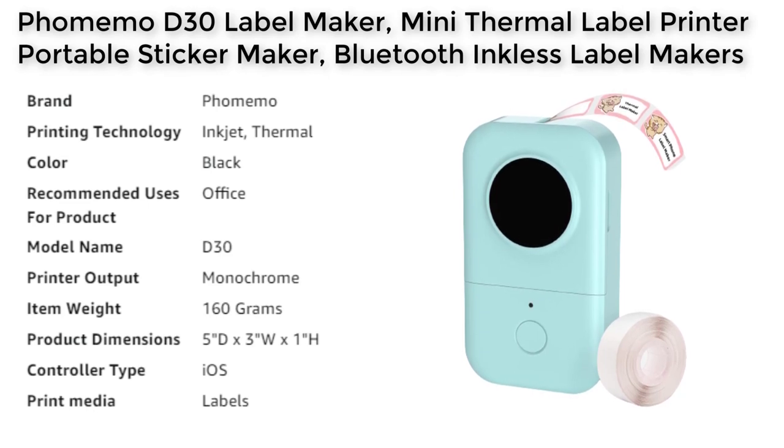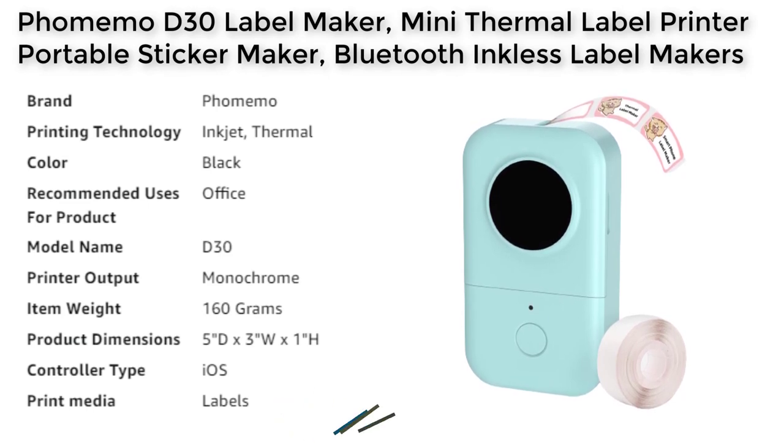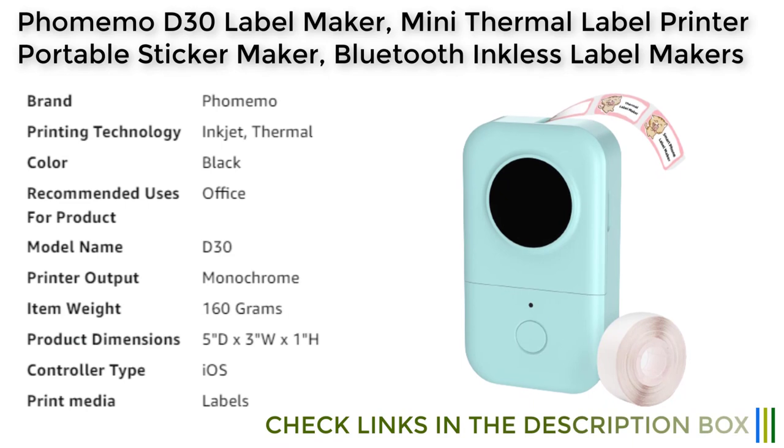This feature saves time and effort and makes it easy to create labels of various sizes, ranging from 0.24 to 0.47 inches. This range is suitable for a variety of uses, including price tags, cable identification, personal item identification, food aid marking, and more.